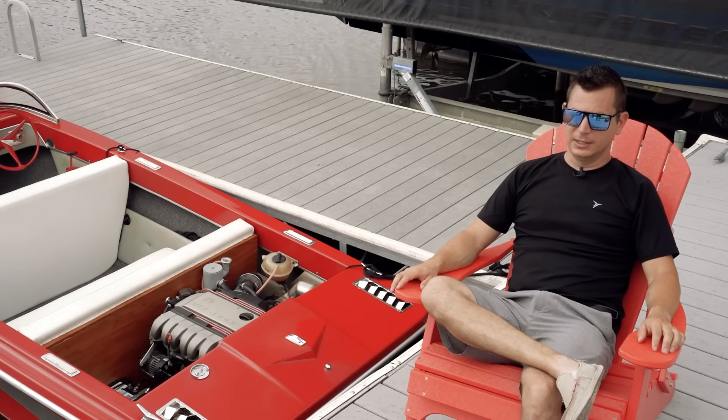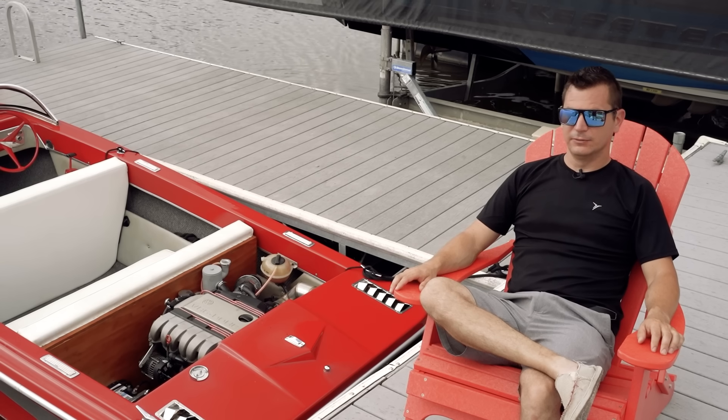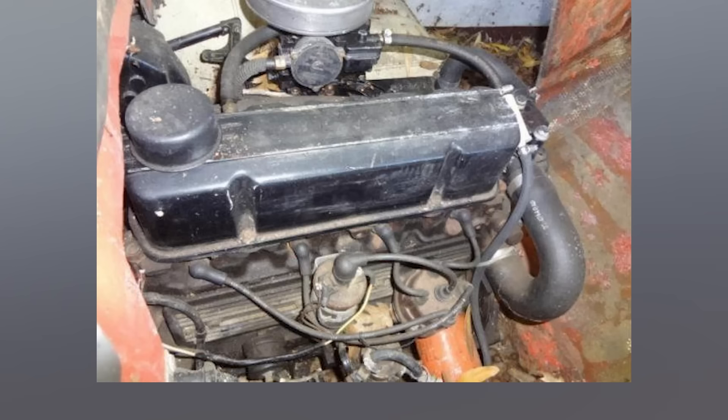I started out in Volkswagens with an '04 R32 that I was stupid and sold, but I had that for several years and that's where I got hooked on the VR6. It's a 17-foot 1967 Silverline runabout that started off life as a GM-powered four-cylinder with 120 horsepower.